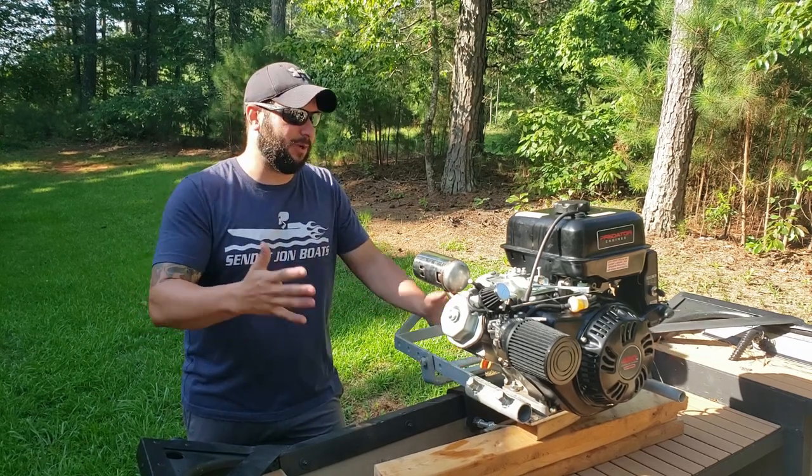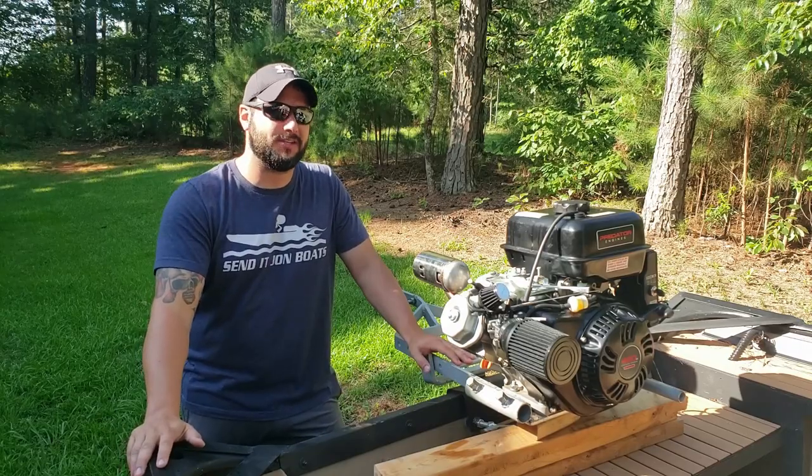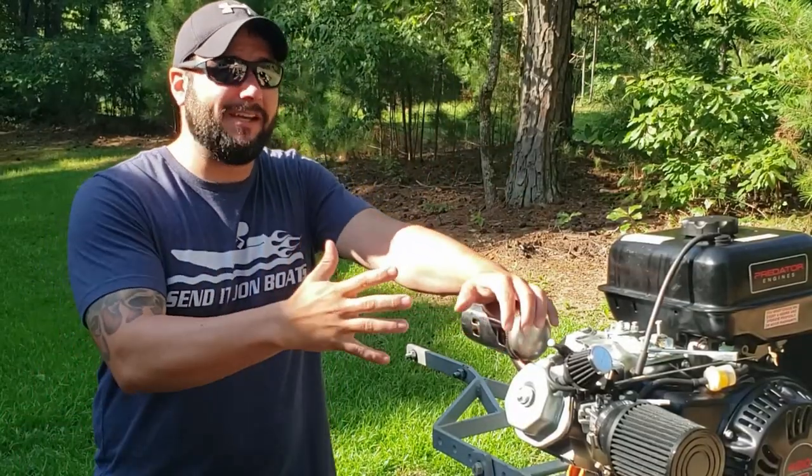Over two and a half months of building this motor, filming every step of the process so I can make an awesome video for you guys. During the process of tuning and getting this thing ready to hit the water, this happened.